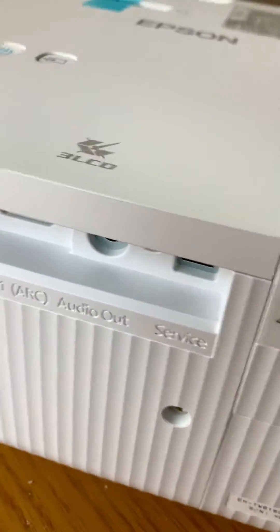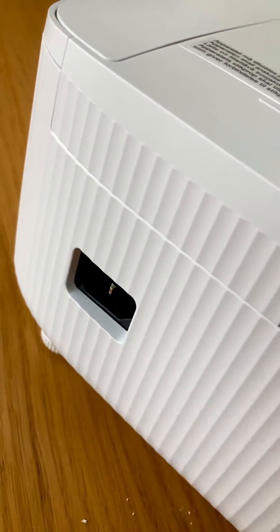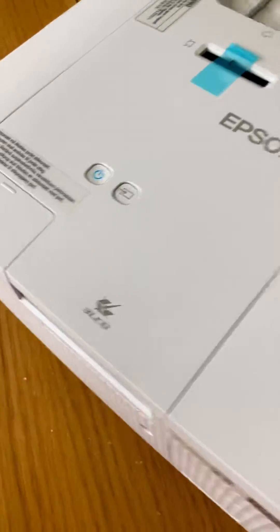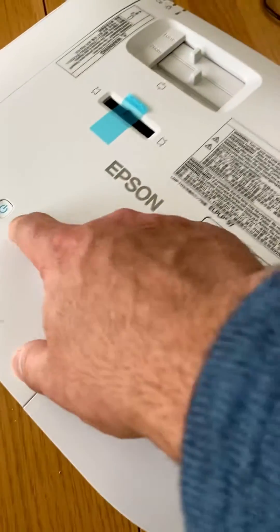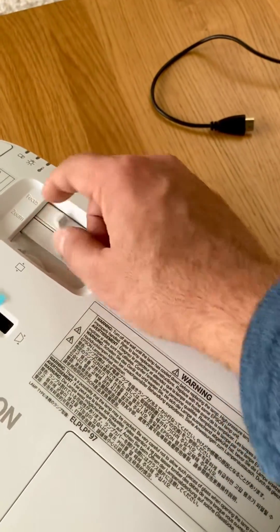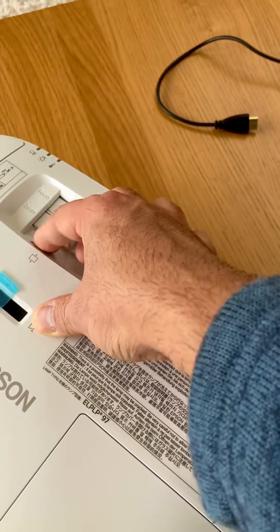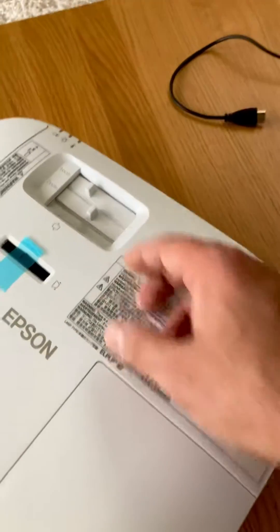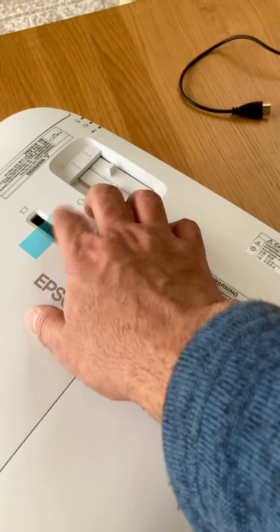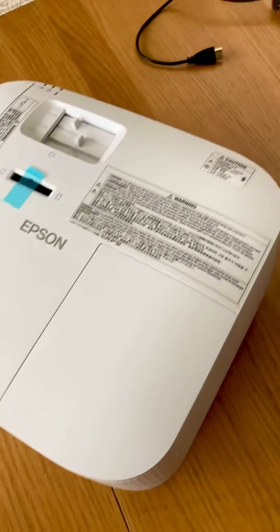It's not power-on over the service port, just so you know. There's the power cable input, the lens, and at the top you've got zoom, focus, and tilt adjustment, plus horizontal and vertical adjustment. I've kept the horizontal adjustment as-is.